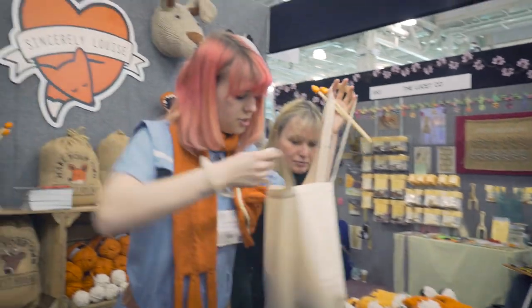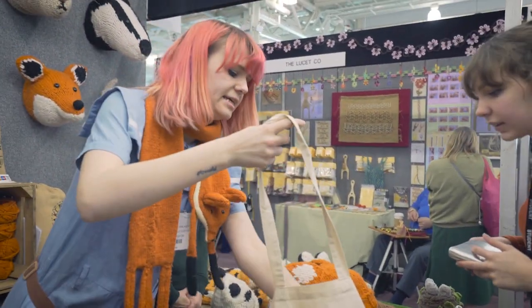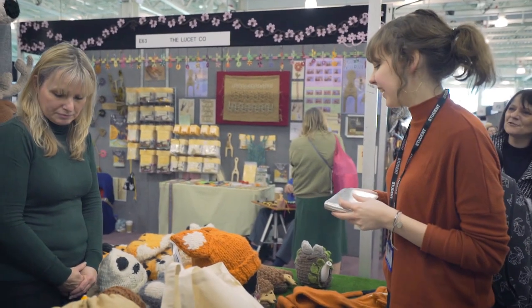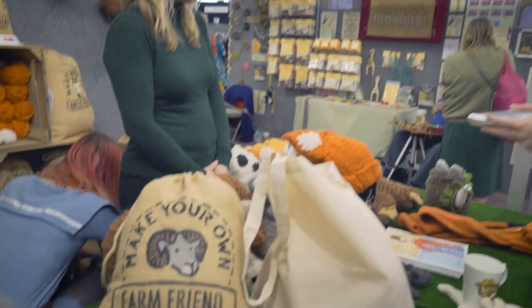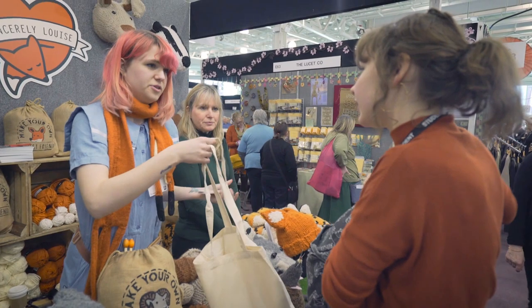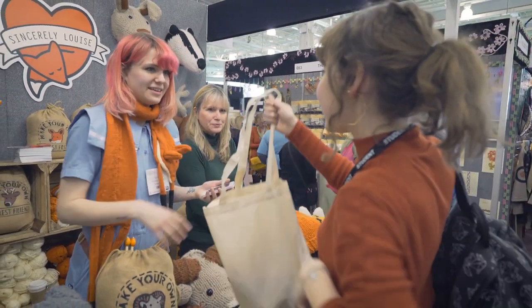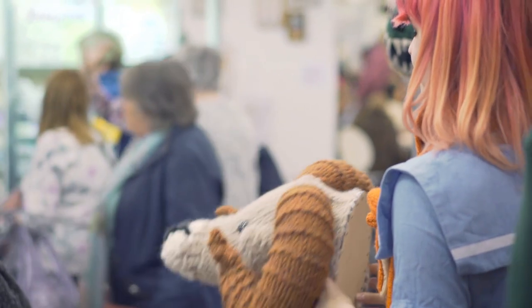In your kit you get two balls of the copper, a little bit of cream for the ears, your knitting needles, and I'll just grab your pattern for you as well. Once you've made it, or once you're off your train, send me a picture — I'd love to see it.